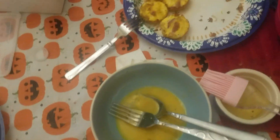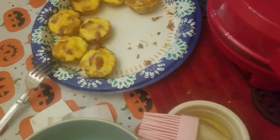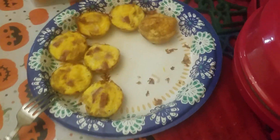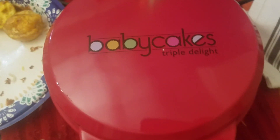Hello, crafty people. I wanted to share with you a new machine I got. It's the Baby Cakes Triple Delight.